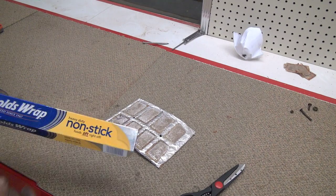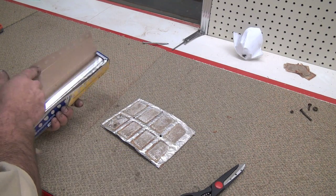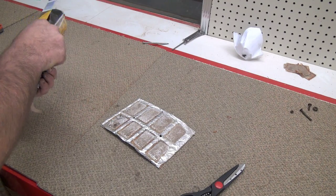Now I'll wrap it. Got me some non-stick Reynolds Wrap — this should be sufficient.